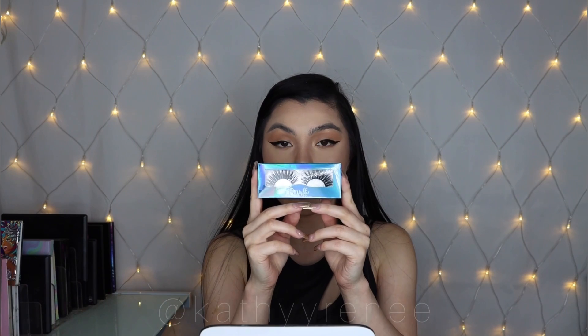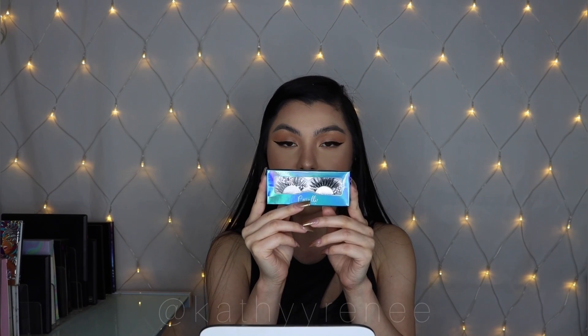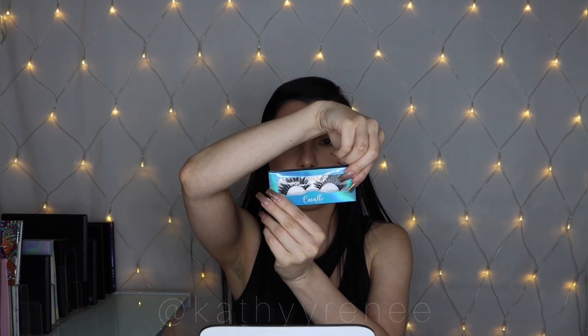The next lash we're going in with is Stasi — spelled S-T-A-dollar sign-dollar sign-I. I'm gonna flip this so you can see it. We're gonna go ahead and try her on right now. Here's the lash.